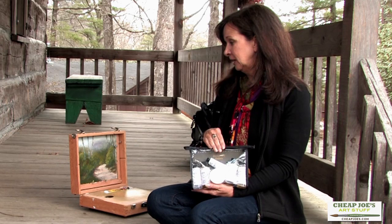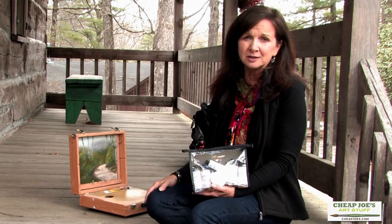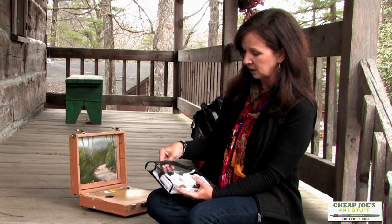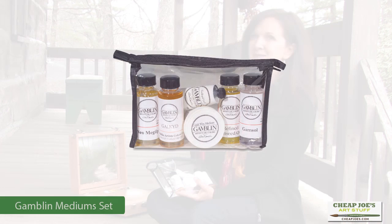This is a travel pack. As you can see, I do plein air painting. I've been out painting this afternoon, and I'm always looking for smaller sizes, and I'm always looking to try new products too. Anyway, this is the Gamblin line of just different products.